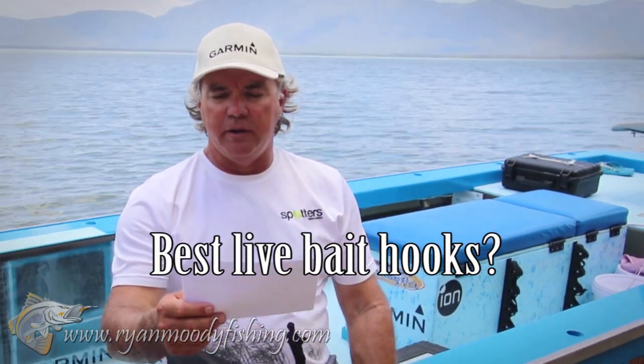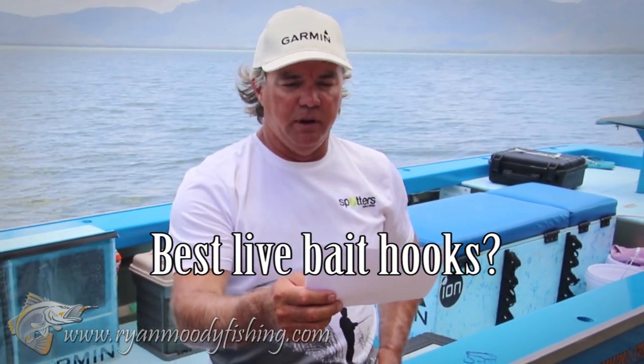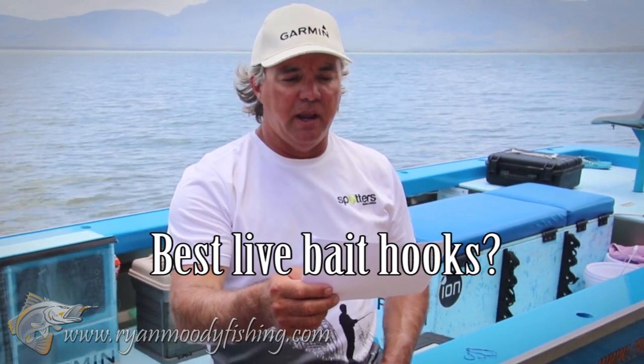Ryan, in my neck of the woods being Derby in WA, we have the second biggest tides in the world, so using live baits and lures and where to fish does become very tactical in a sense. The majority of our fishing is live baiting, and on many occasions I've been told not to use circle hooks, only suicide hooks. The thing is that all the barra that I have caught were hooked in the throat, so I'd prefer to use a circle hook. I've been continually told a barra's mouth is too hard for circle hooks and I don't believe it. Am I right?